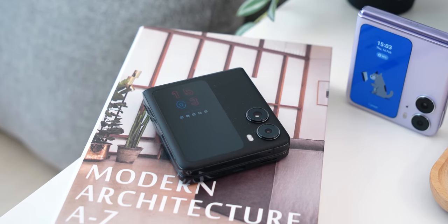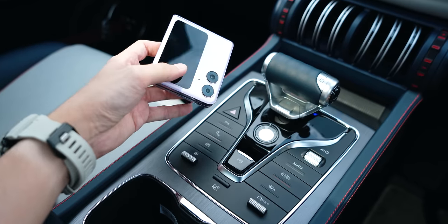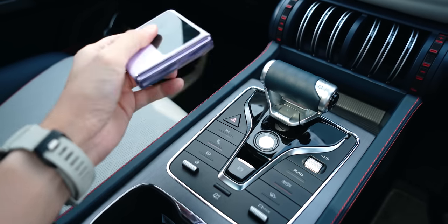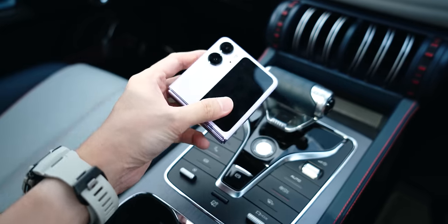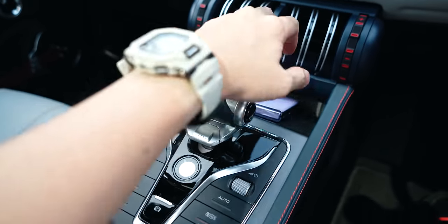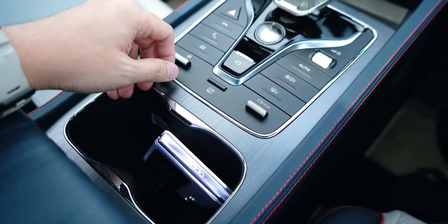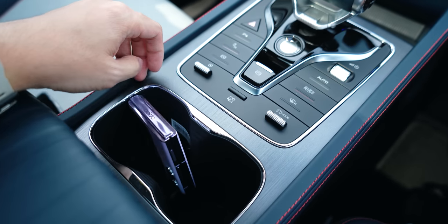No fingerprints whatsoever, and you might think it's going to be a bit slippery, but it's actually not — it's very grippy and feels very comfortable to hold. These are very slim devices, and once you fold them closed, they're not as thick as some other foldables, and are super compact enough to pop into your pocket, backpack, or any small bag.